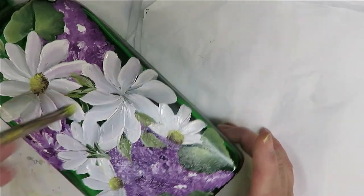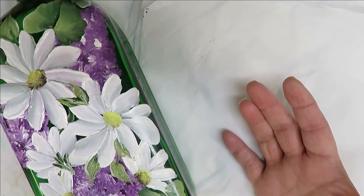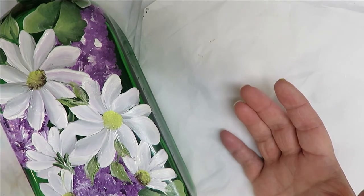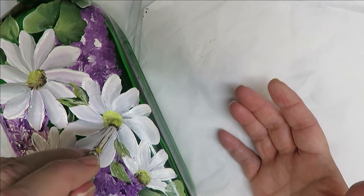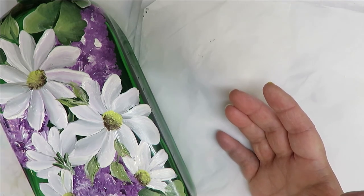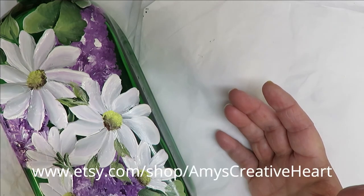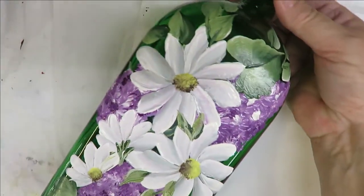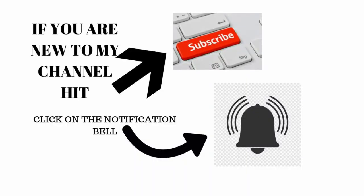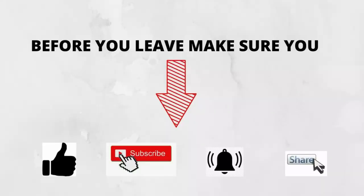Coming back over here to this flower, I'm going to have the center going in this direction. The petals don't have to touch all the way to the center if you don't want. Going back in with more yellow and bringing it down — they don't all have to be the same, and I'm not even trying to make them the same. Alright, if you like this please give me a big thumbs up. Any questions or comments, put those down below — I'd love to hear from you. Until next time, please stay safe and healthy. Have a good one, bye!